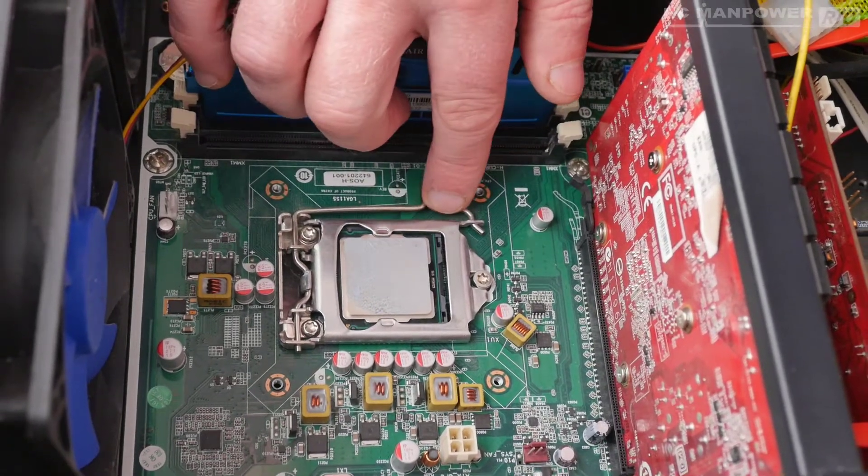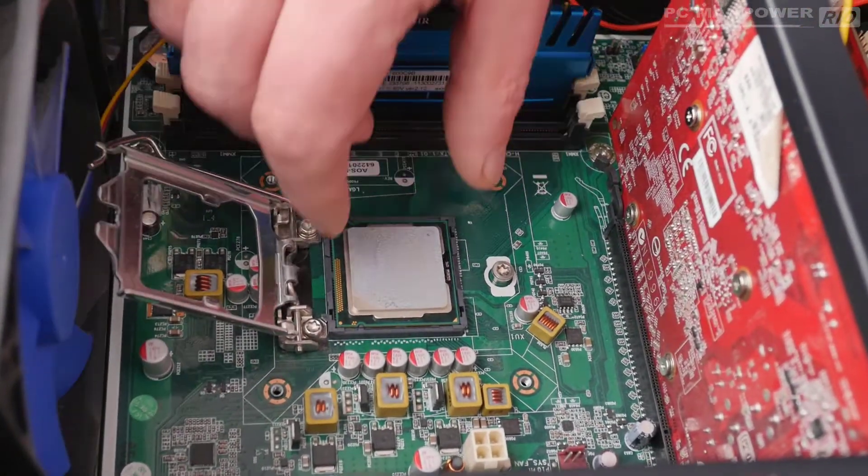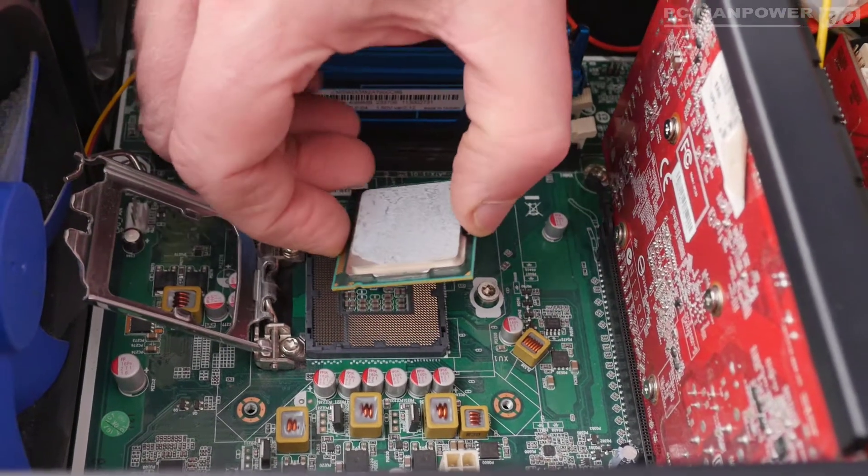Nevertheless, let's remove this tensioner arm — pull that over and lift the arm assembly up. I want to pause here and bring something to your attention: look at the bottom right-hand corner of the CPU. There is a gold triangle and a white triangle. Remember, on most CPUs you need to take note of where that triangle is, because you'll be putting the CPU back in the same position. You don't want to put it in the wrong way around. It won't fit properly anyway, but just be aware of that.